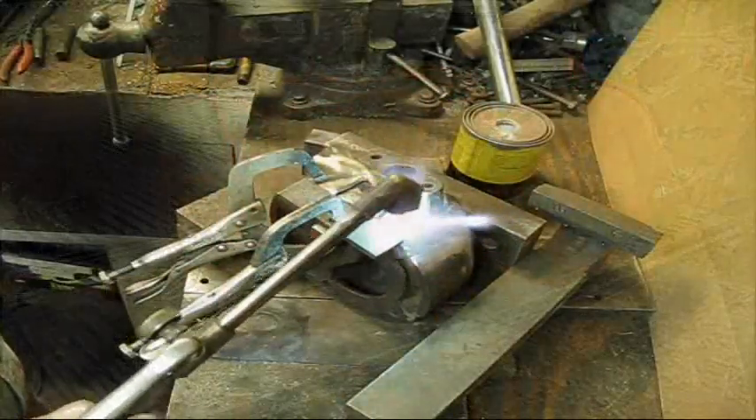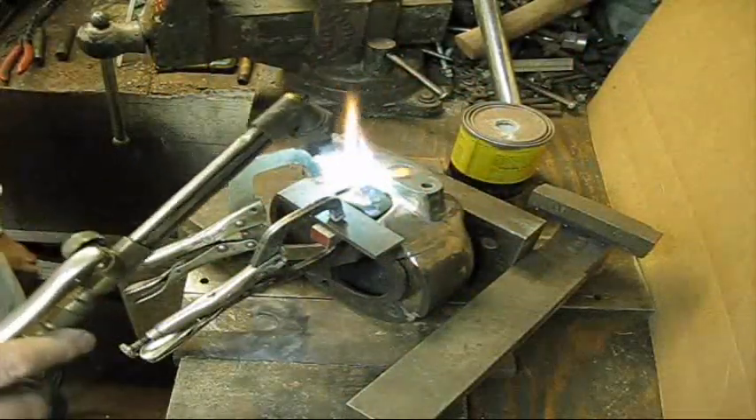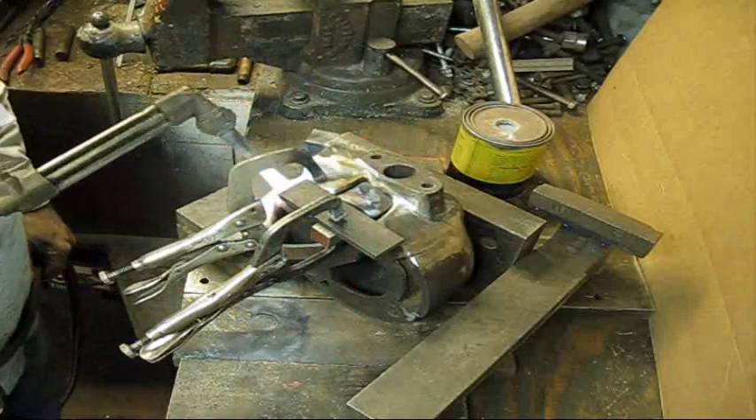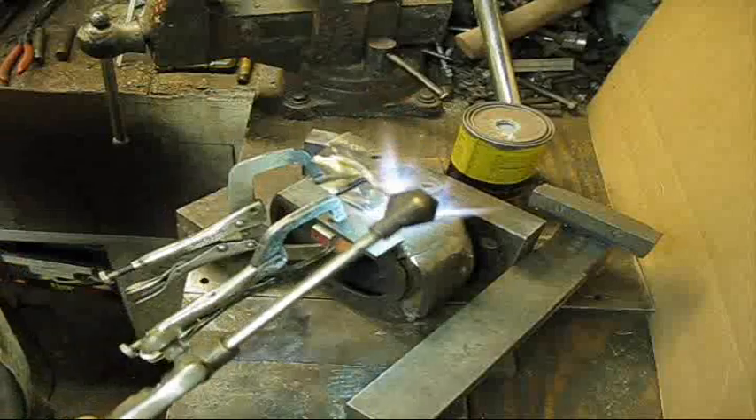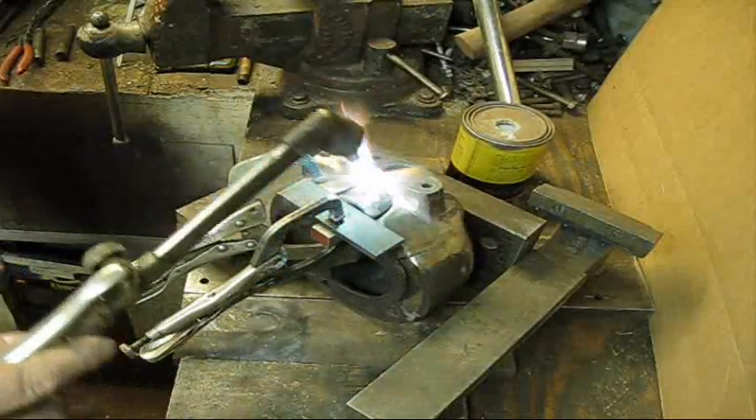The way this thing's made it don't take very long for heat to travel around in it in the skinny places. The thick places — and that's the reason you have trouble with cast iron is because it's thick and thin, and what it's made out of too.